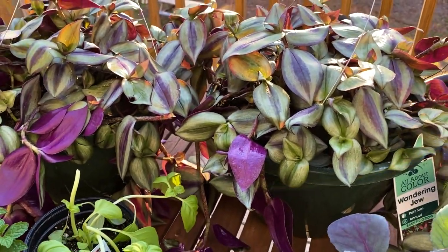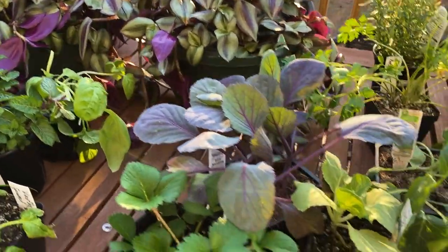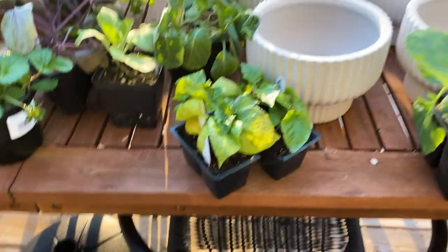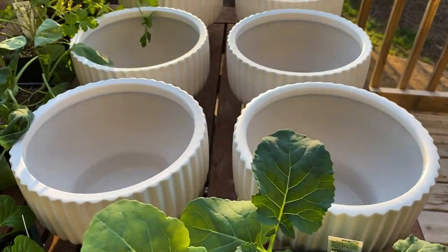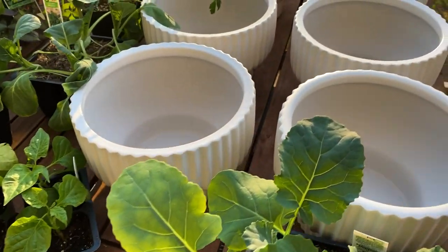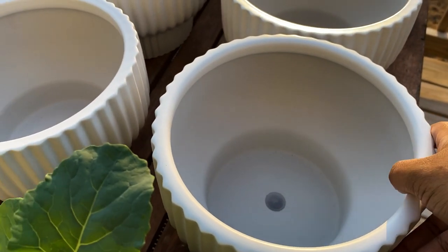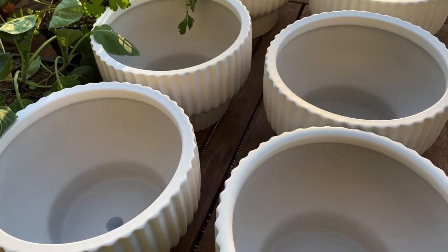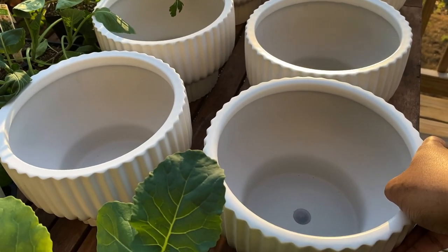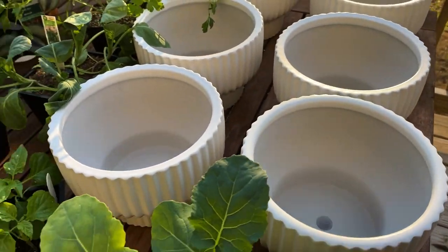I also bought these wandering jewel plants — these aren't for my garden, I just bought those to hang. Let me show you how I plant everything. I want to start by filling my pots with potting soil. They all have draining holes, so I'm going to put a coffee filter inside the bottom of all of these so that the soil won't drain through the hole, and then I'll fill it with potting soil.